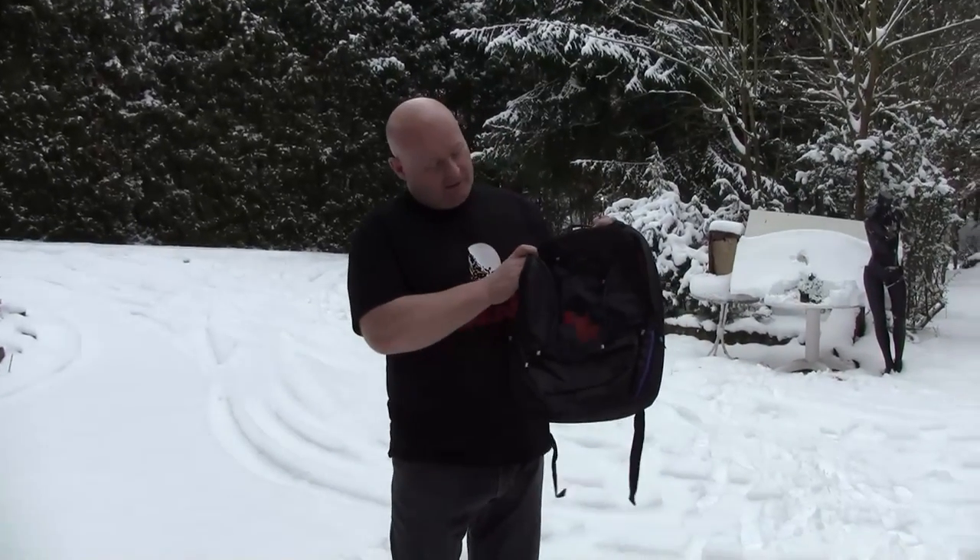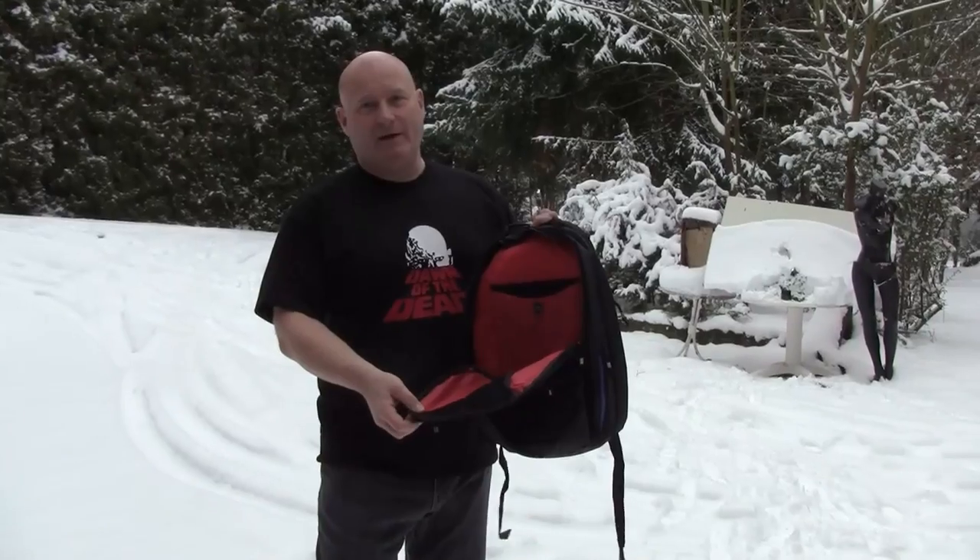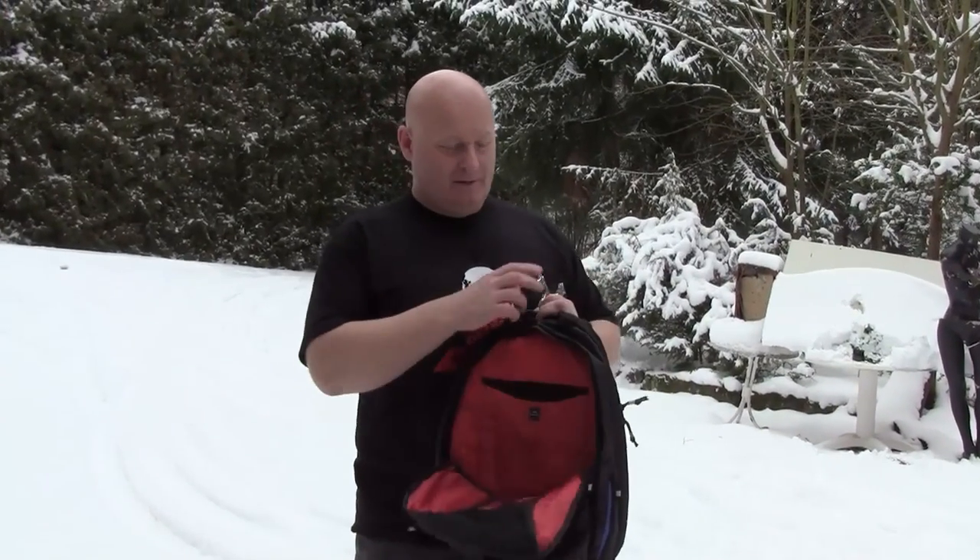I have one last Hansel and Gretel blood-red and black backpack, and as always, I'm putting in a slingshot and bands and ammo. All you have to do is leave a comment on this video. You have one week. Good luck.